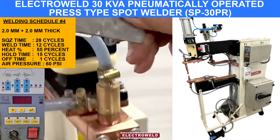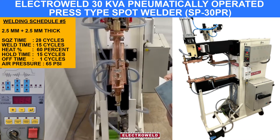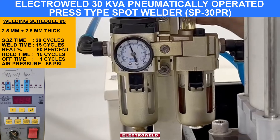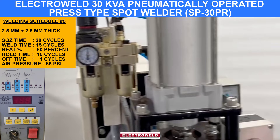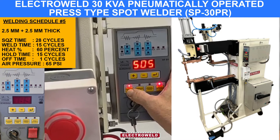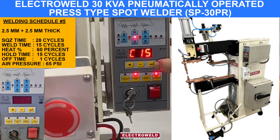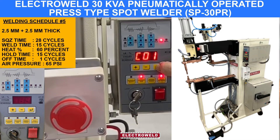The welding is done. For 2.5 plus 2.5 mm thick components, see the pressure is about 65 PSI. Then go to schedule number 5. Squeeze time we kept 28 cycles, weld time we kept 15 cycles, heat percent is about 60%, hold time 15 and off time 1.